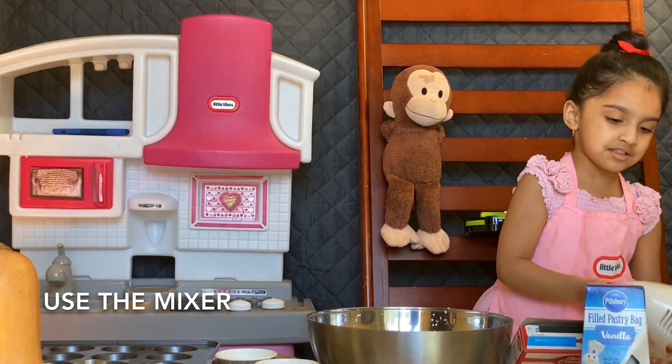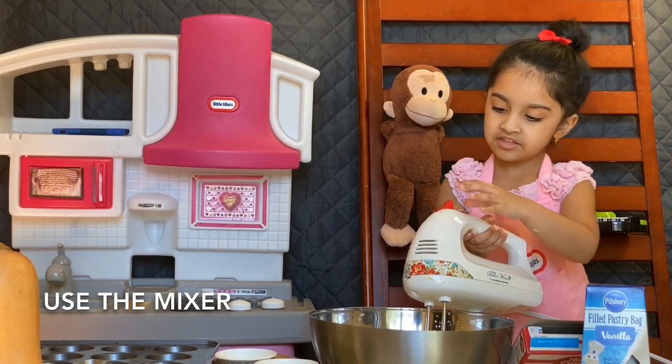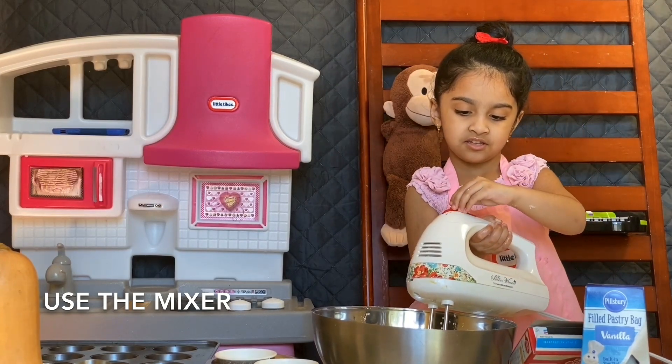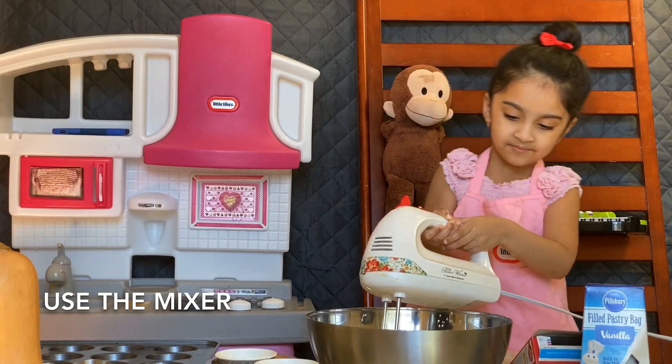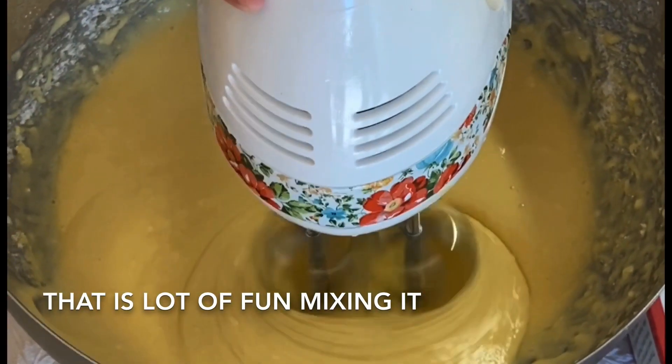Use the mixer. That is a lot of fun mixing it.